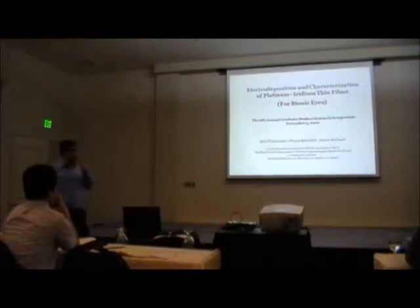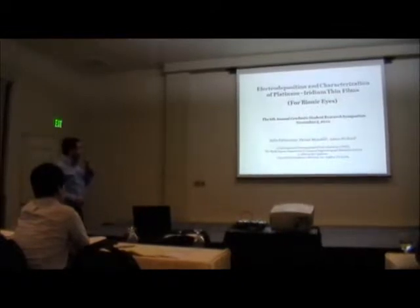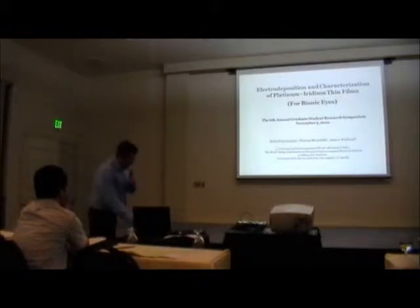Hi everybody, my name is Martin Petrosians, and my advisor is Professor Dr. James Mullen from the biomedical department. Today I'm going to talk about electro-deposition of platinum-iridium high surface area films on top of micro-electrodes used in bionic eye or any type of neuro-stimulating micro-electrodes.